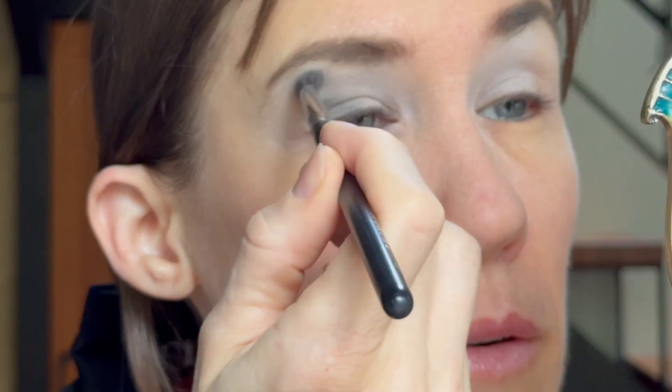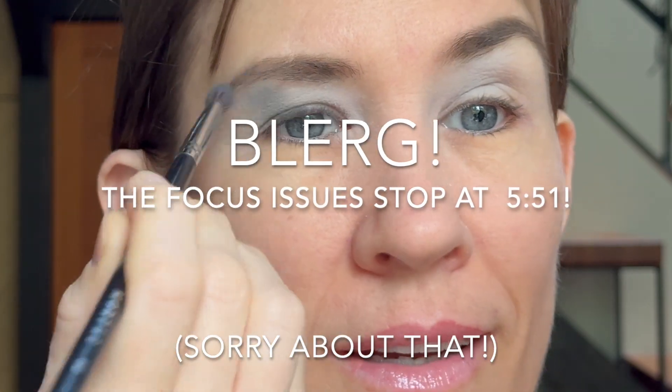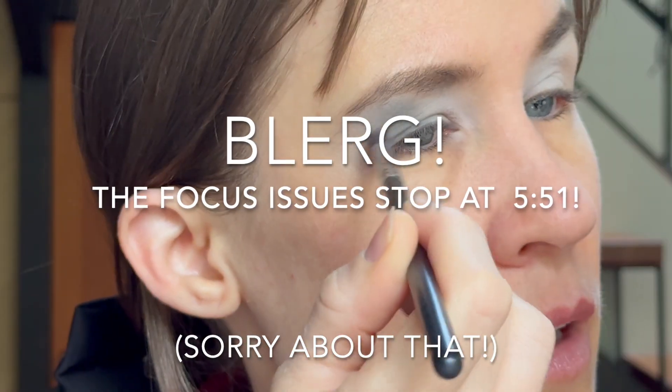I'm going to do that at an angle, hopefully make it look nice with lots of blending, and I'm going to bring that actually all the way out to my brow. I got some black on my forehead — there's some fallout there. Okay, back to this brush going into 'Snert,' which is a little bit lighter.